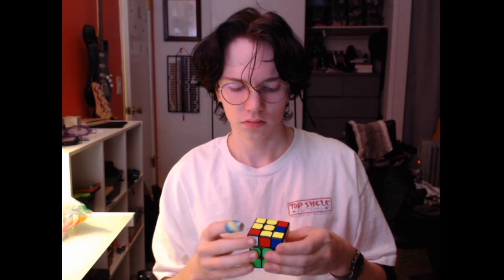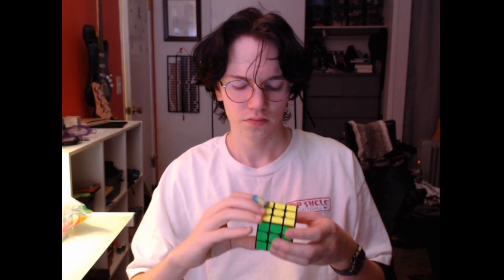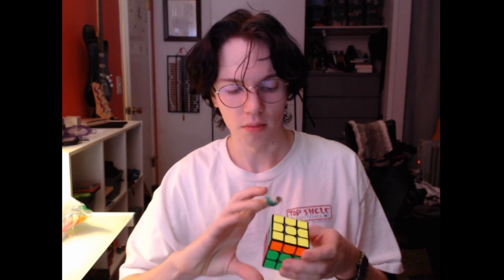Okay, that's not too bad. R U prime, R prime, U prime, R U R D, R prime, U prime, R, R D, R prime. Okay, got it — I messed it up, but then I remembered what I did wrong. I almost got it. So it's R U prime, R prime, U prime, R U R D, R prime, U prime, R, D prime, R prime, R prime, R prime, U prime.